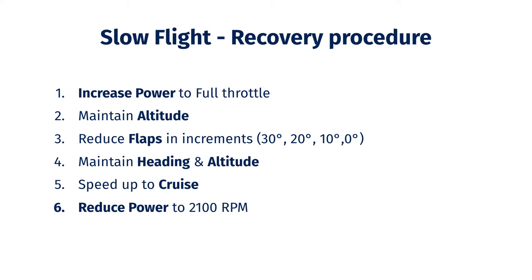As your aircraft speeds up, reduce flaps incrementally — that means remove 10 degrees of flaps at a time. Let the aircraft stabilize and then remove another 10 degrees, and so on. Throughout the maneuver, maintain your heading and altitude. Once you are near your cruise speed, reduce the power to 2100 RPM. This will make it easier to return to straight and level flight and not translate into a climb.